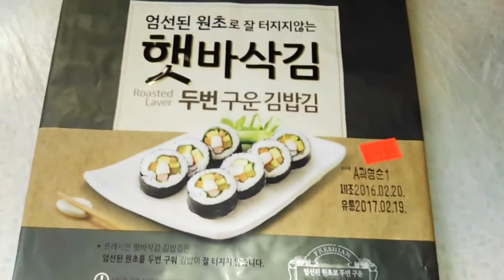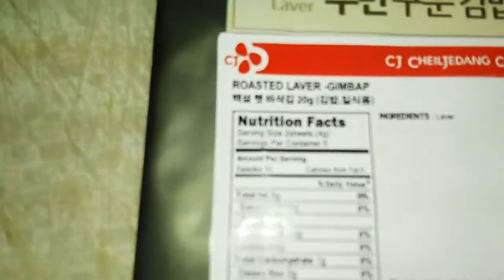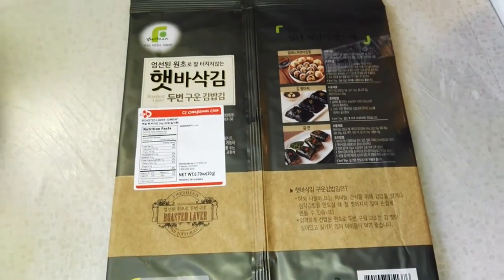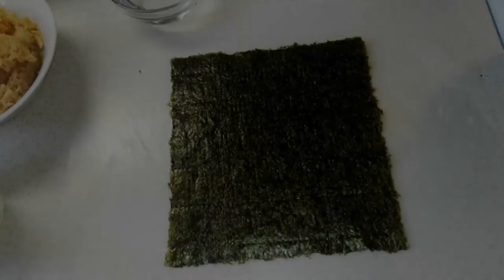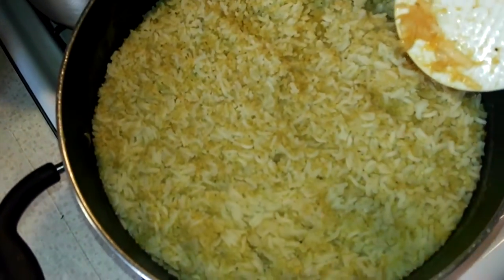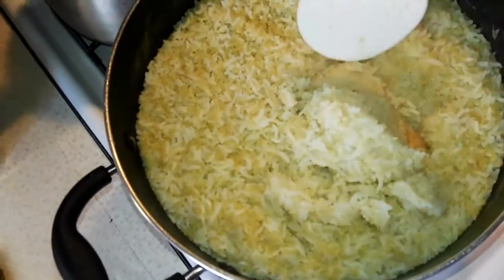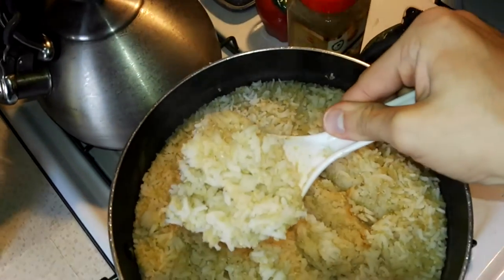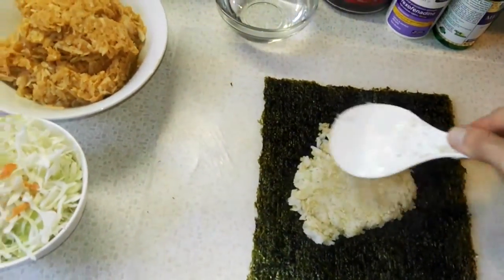You get ten sheets for $2.95. This is for kimbap, a Korean type of sushi. This particular seaweed is a little more heavy-duty — slightly thicker so it doesn't tear as easily and is easier to roll. I'm going to take one of these out and show you how I do sushi. Essentially, you're going to take some of your rice and quinoa mixture first, take a big scoop, and then kind of spread it around to see how much you need. It's still quite warm, but that's okay.